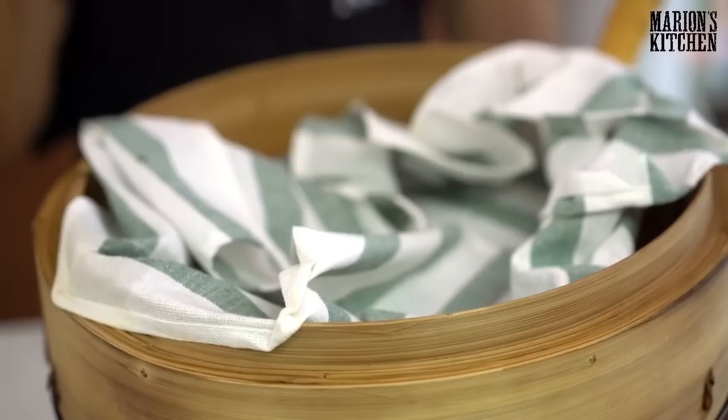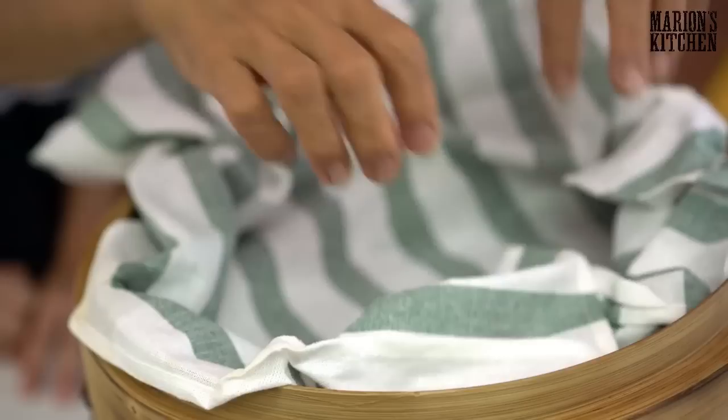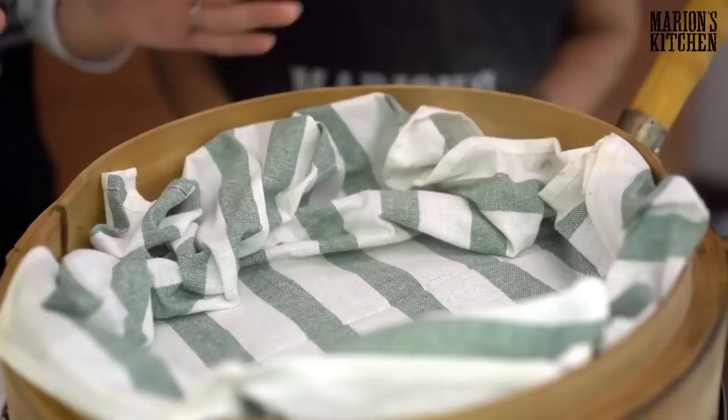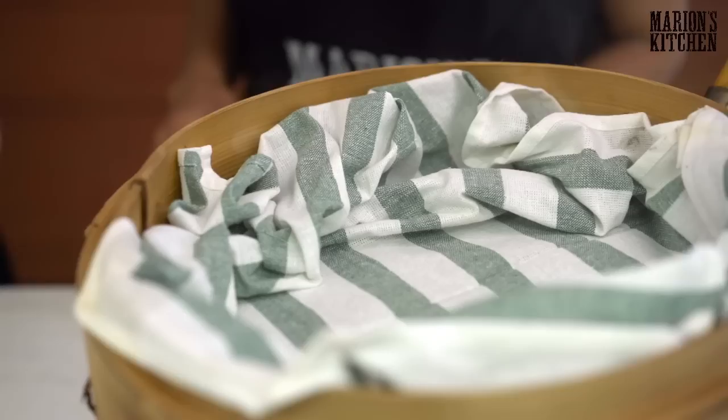You've got the tea towel — just a normal tea towel. You lay it in the bamboo steamer. Bamboo steamers are available anywhere and they're really cheap. When buying your bamboo steamer, figure out what size wok you have, then get one that fits snugly on top of your wok. This size is good for fish and all sorts of stuff. So we've got our pretend soaked rice.